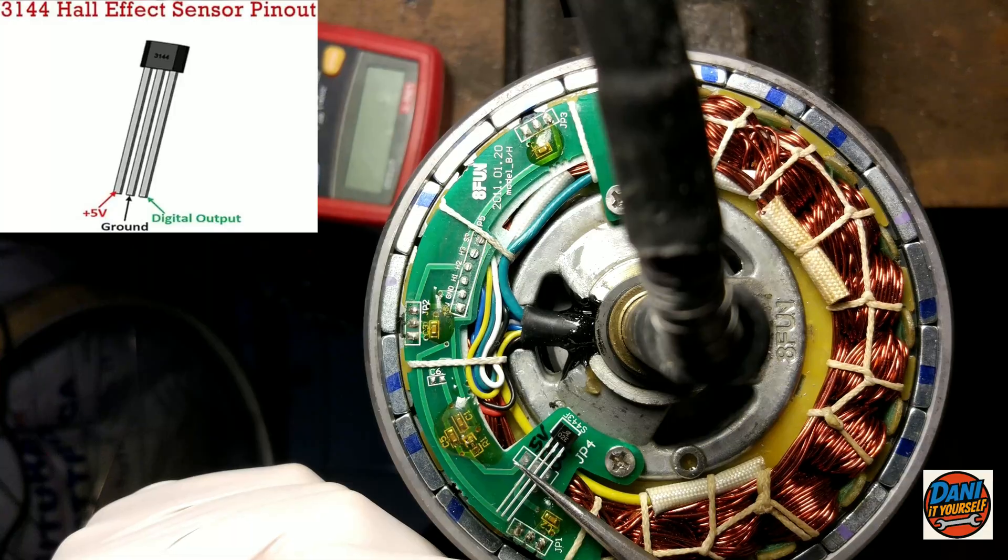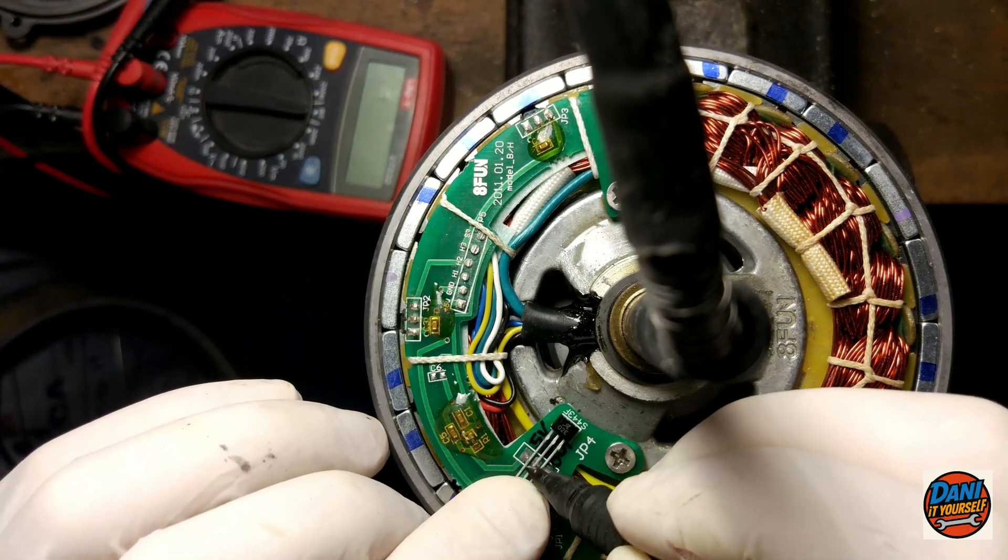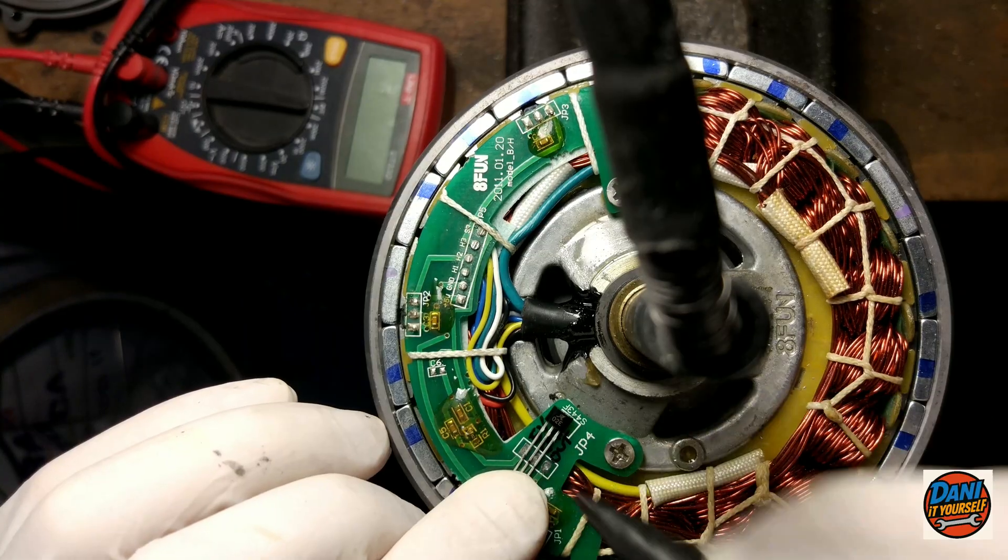This is the hall sensor. We can use a common on-off hall sensor with a digital output and an input range of 4.5 volts to 6 volts.